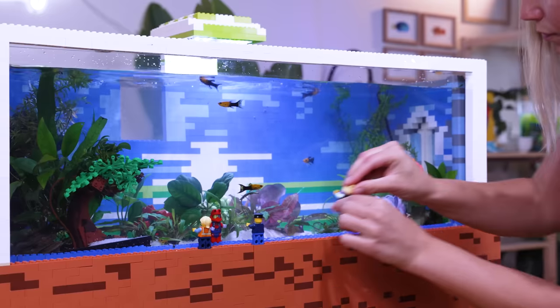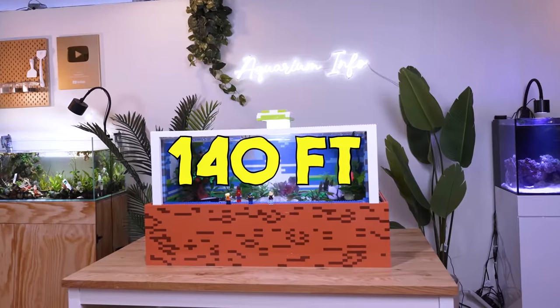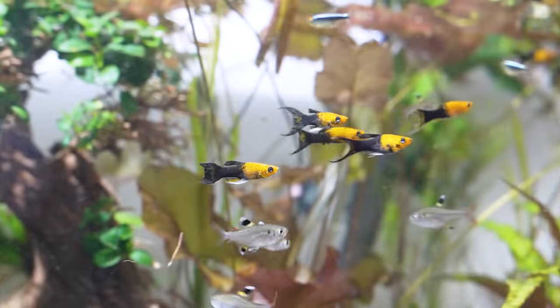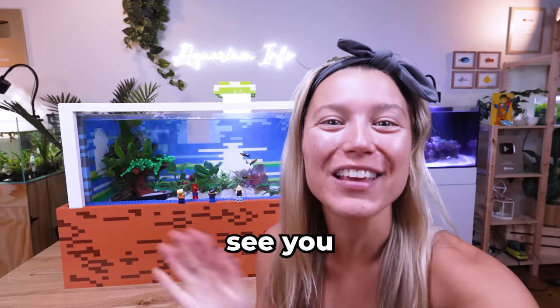Check out these LEGO men. To them, this fish tank is 2 million gallons and 140 feet long. This was a super fun experiment, but it's time to welcome my fish to their forever home. We just made a fish tank out of 10,000 LEGO! Make sure you subscribe, and I'll see you here next week.